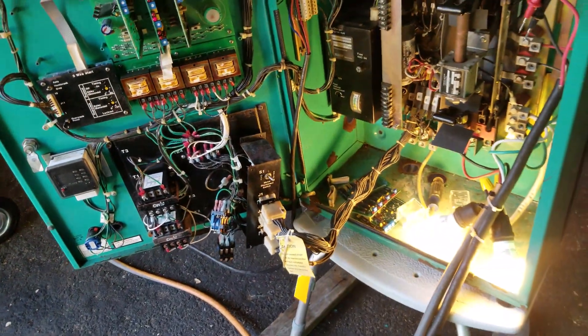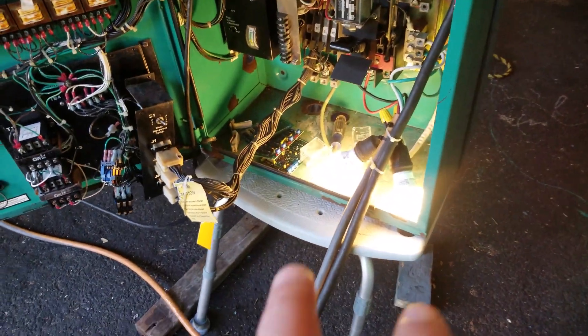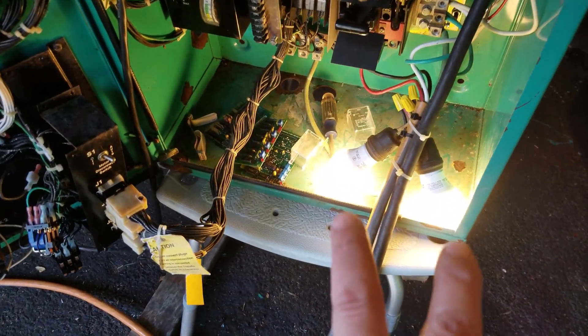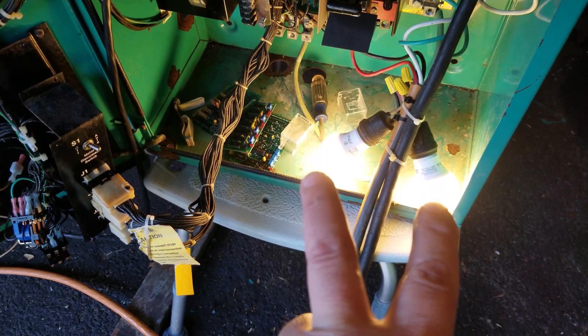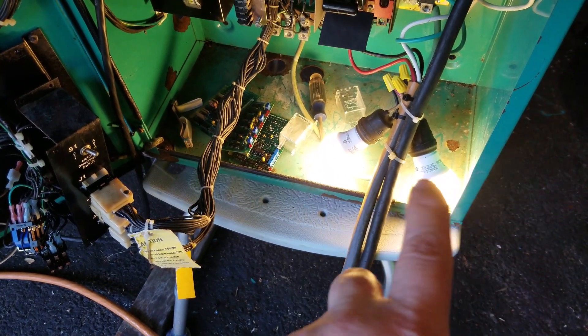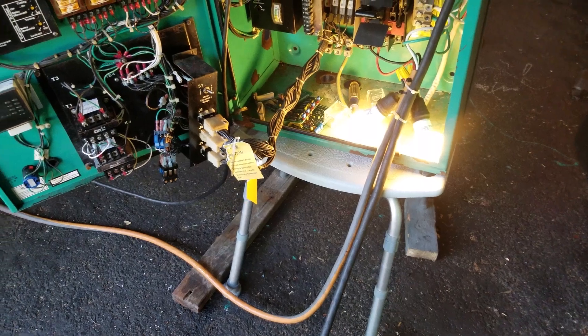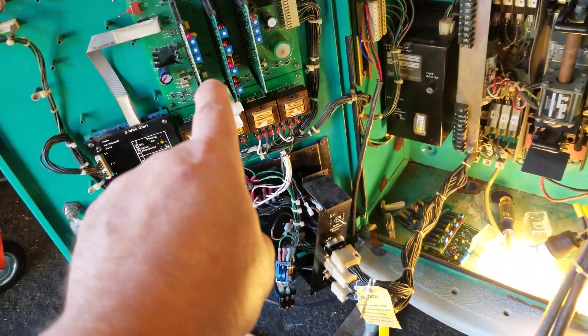We're going to run a quick test right now. We are powered on the line side with these two light bulbs — this is 240 single phase, 120/120 for 240. Right now it's connected to my MIG welder outlet. I'm going to simulate a power failure by cutting the breaker.